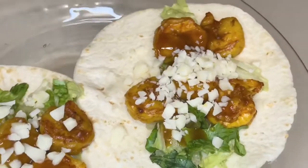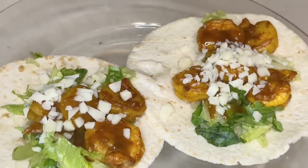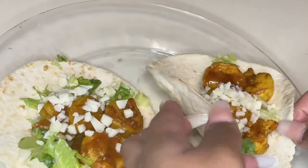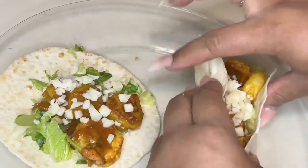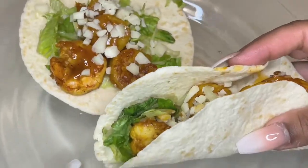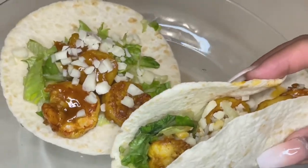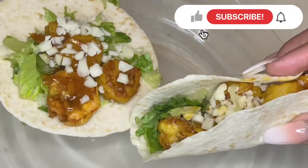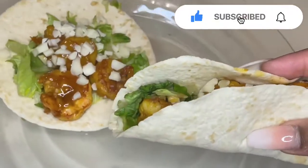And there you have it — that would be the taco. I'll take it like this, just do one of these. That's the final product. I hope you guys like this video!